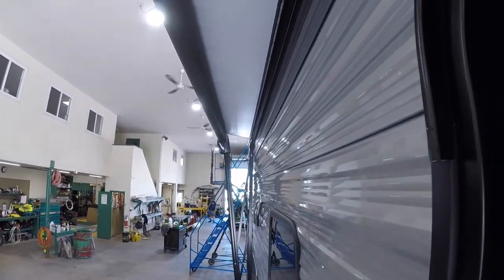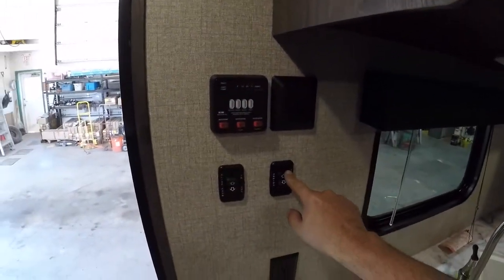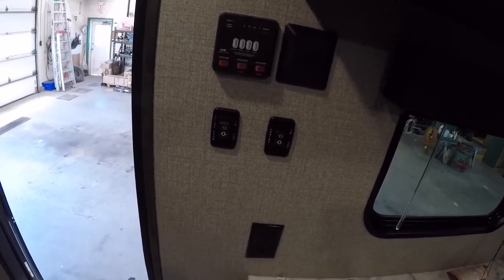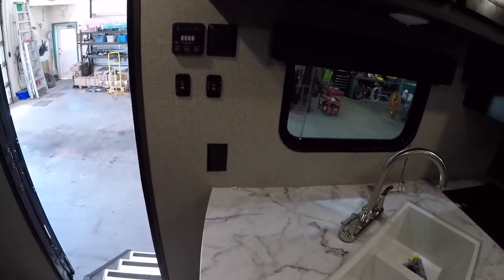The awning is a power awning — simply out and back in. Keep in mind that awnings are designed more for sunshade. In heavy rain or hard wind, make sure it's all the way in, as it could cause damage to the awning or the trailer itself.